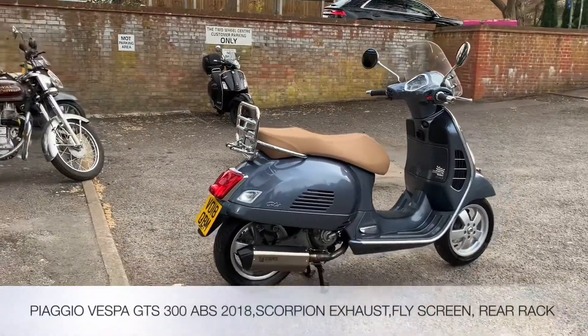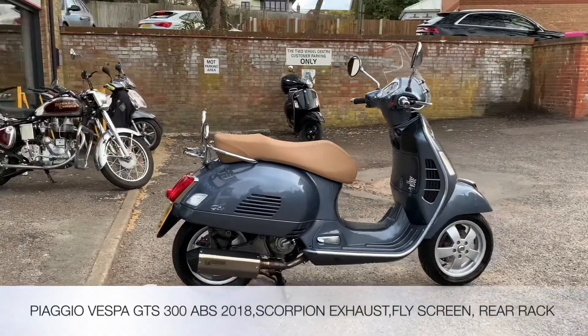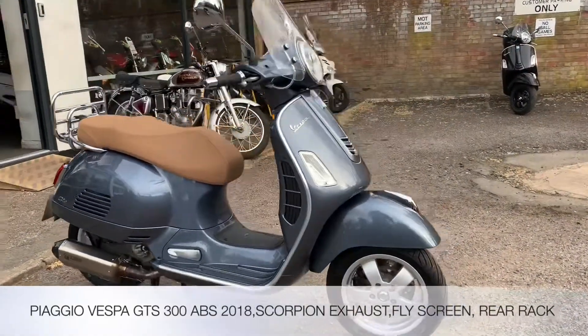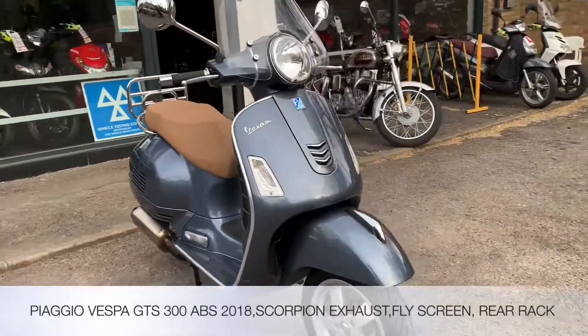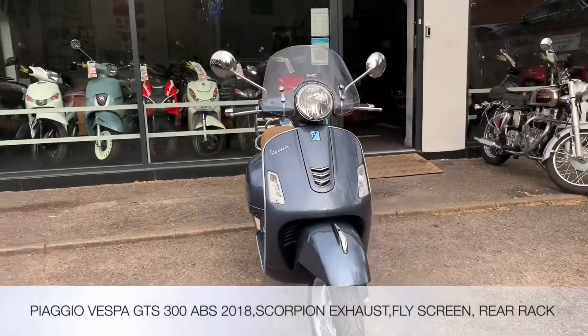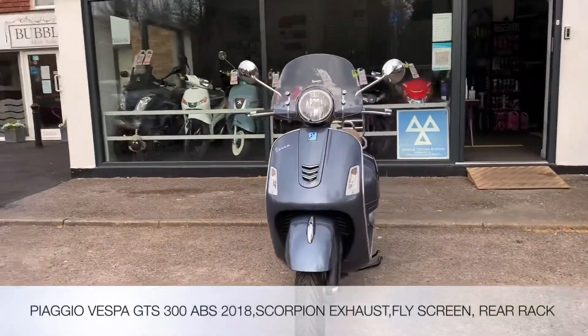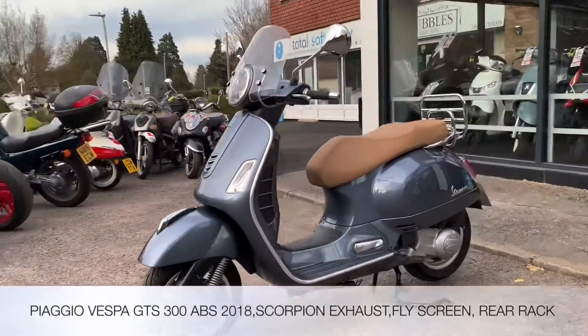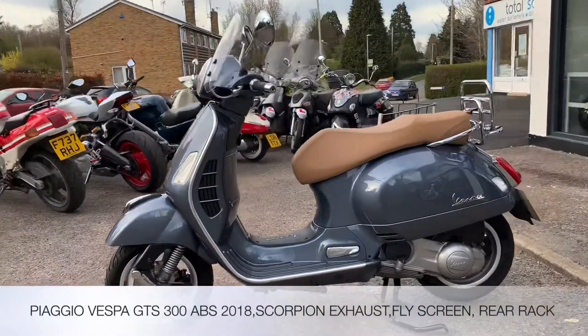Welcome to the Two Wheel Centre's YouTube channel. Today we're reviewing a Piaggio Vespa GTS 300 — it's the ABS ASR model, 2018, one owner from new, in gray, with 6,568 kilometers on the clock. Accessory-wise, we've got the Piaggio fly screen, the Piaggio rear rack, and also a Scorpion rear exhaust.